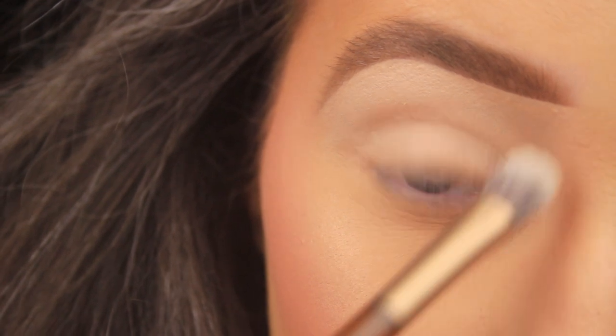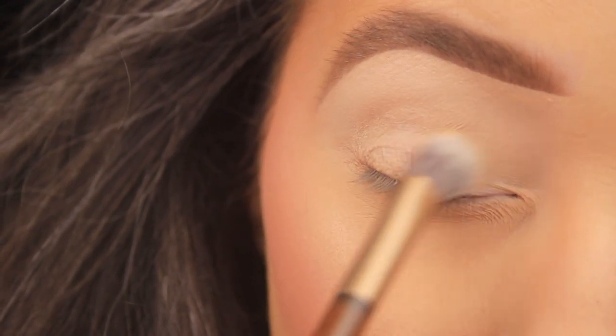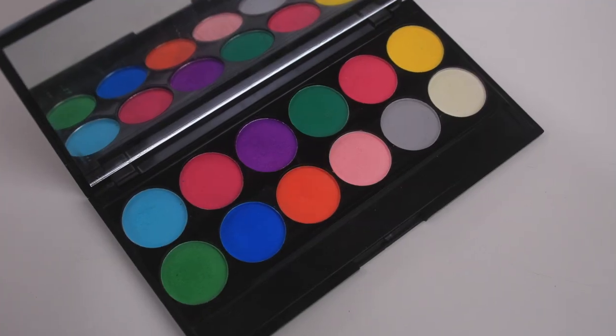This will ensure that our shadows go on nicely, blend easily, and last all day. Now as we're working with colorful shadows today, you could go one step further and add an eyeshadow base — sometimes I add a white base to make those shadows pop further — but these ones do a good enough job on their own.